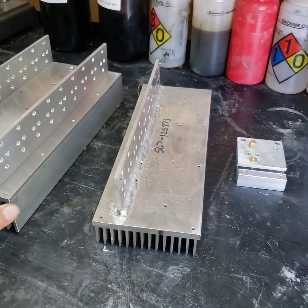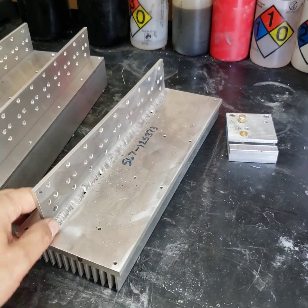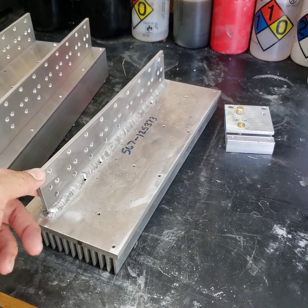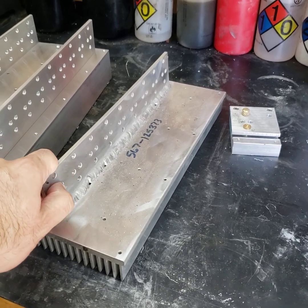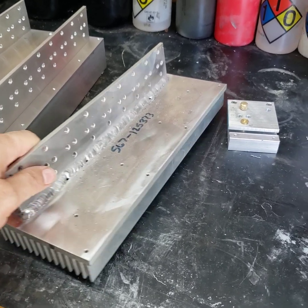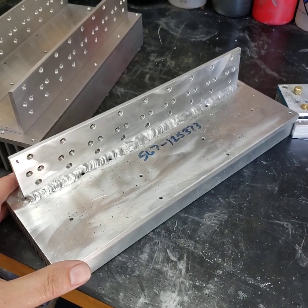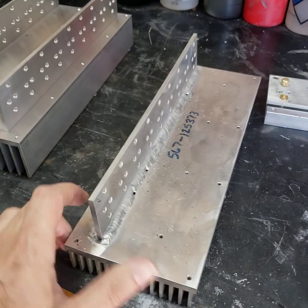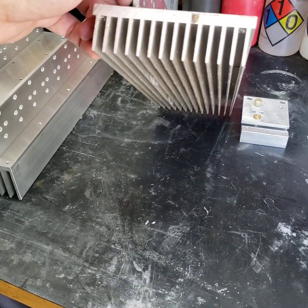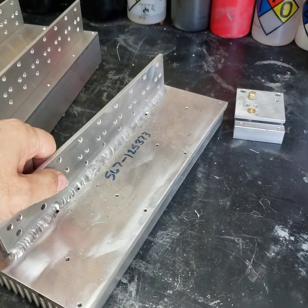Here you can see what we attempted to do. I'm trying to TIG the heat distributor portion of the heat sink to the main heat sink here. I'm learning TIG, so this is difficult. I didn't know about preheat — I didn't know that was a thing. And you're trying to put heat into a heat sink, so good luck with that.